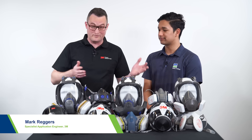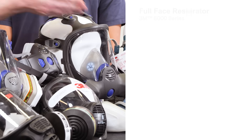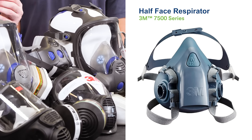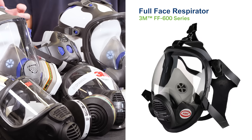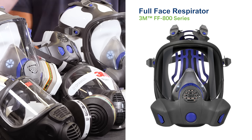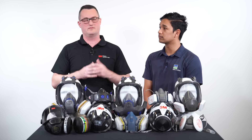Thanks for having me. As you can see in front of us here, we have a wide range of 3M reusable respirators, from the original classic the 6000 series full face to the 7500 half face that take the bayonet range of filters, to the FF300 and 600 range of DT series face pieces, to the FF800 and the HF800D. All of these face pieces come in three different sizes with lots of different features and characteristics to meet the wide range of workers' needs that are out there.